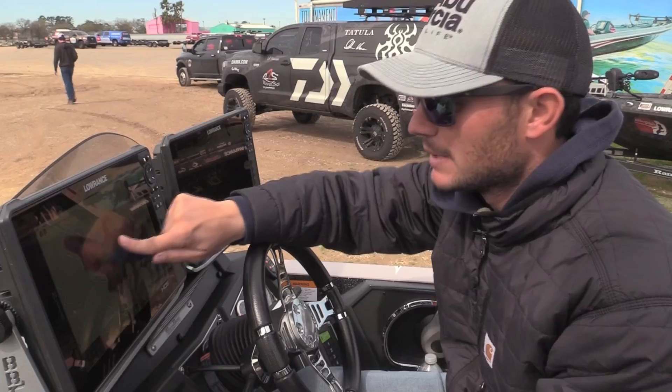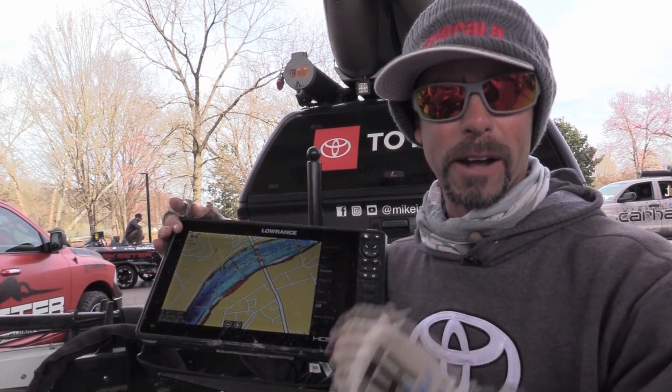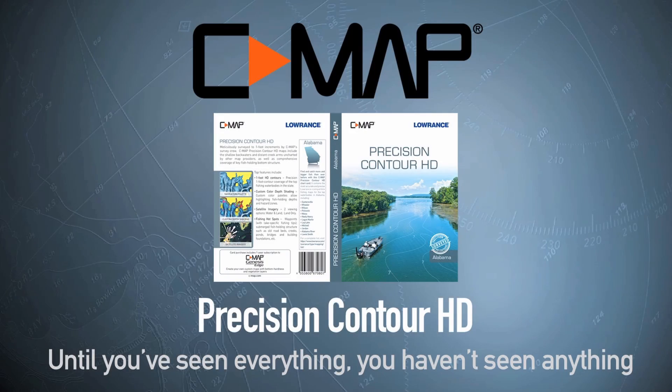It's really, really good — be sure to check it out. It's going to help you catch more fish and dial in the pattern. Thank you, Lowrance, for doing that for all of us fishermen.